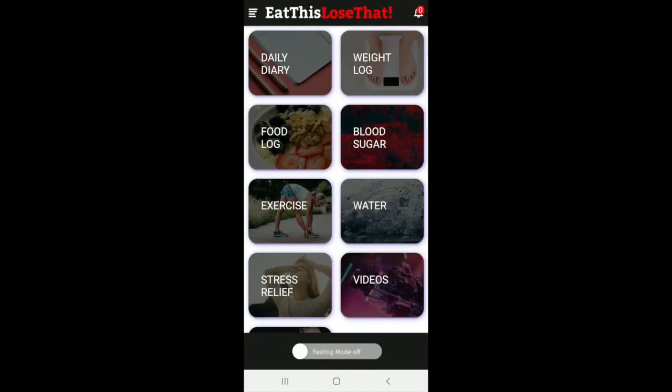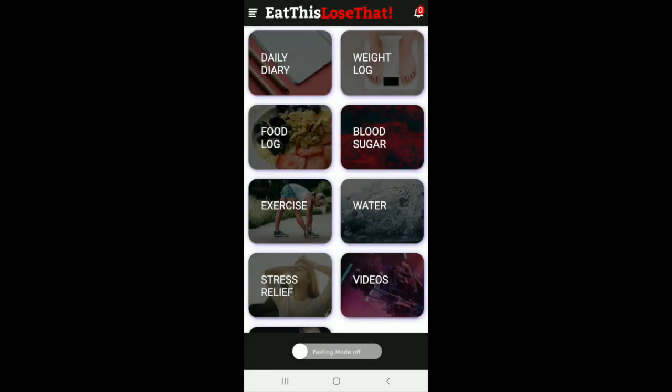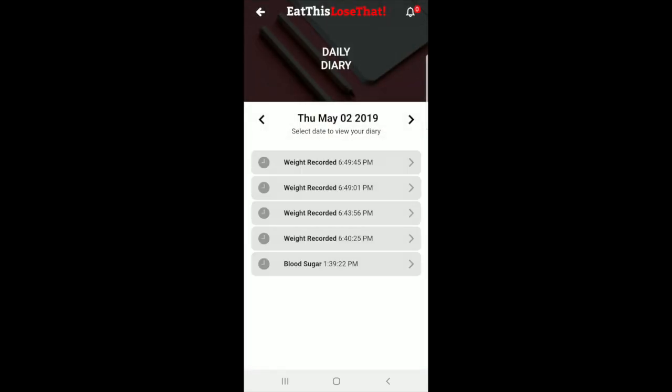Finally, the only thing left here is fasting mode. When you put it on fasting mode, it removes the food log since you're fasting and orients everything to your fasting. You take it off fasting mode and you're off. That's about it — that's basically the Eat This Lose That app. I hope you guys have a successful journey getting to where you want to be. Email us if you have any questions. Thank you for watching. Bye-bye.